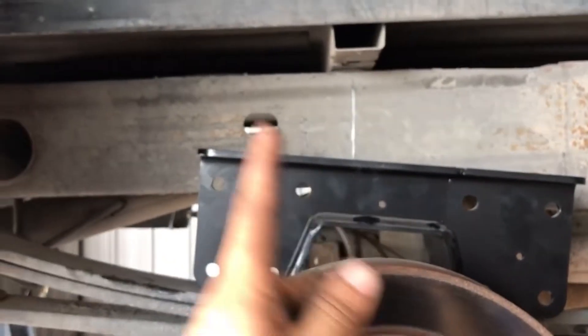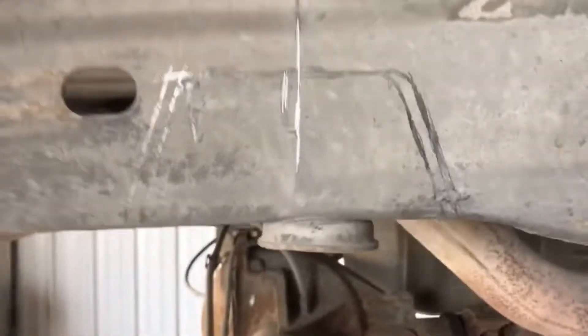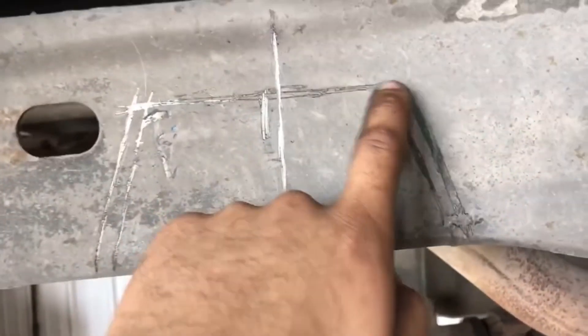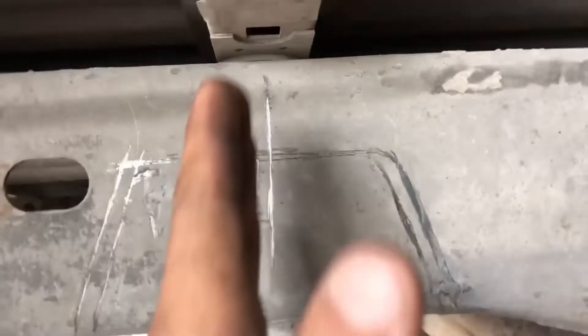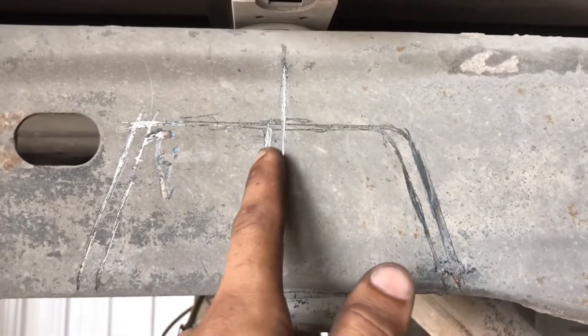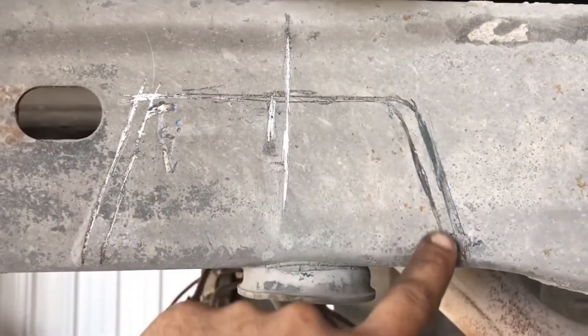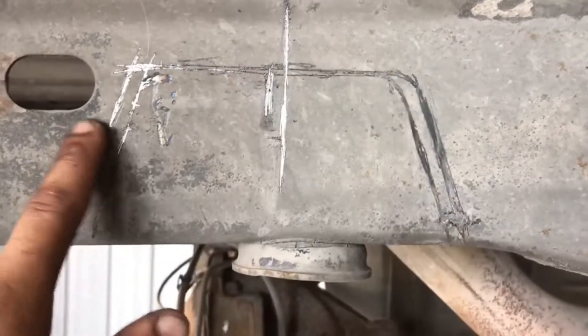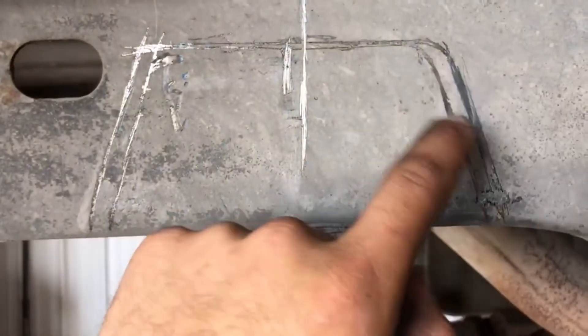Since the axle does move back, I marked it. You guys will see two lines - this outer line and this inner line. The inner line is for the C-notch hole to be centered, and then you put the hole where this outer line is - a little more back. Then it goes to this line, and see how much the cap moves? That's enough for it not to bottom out.